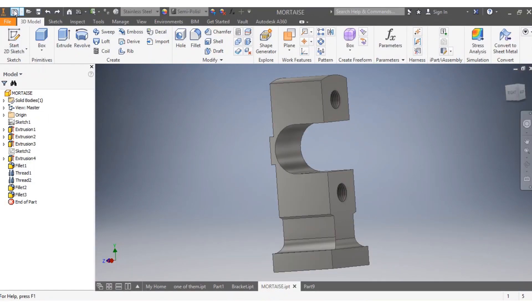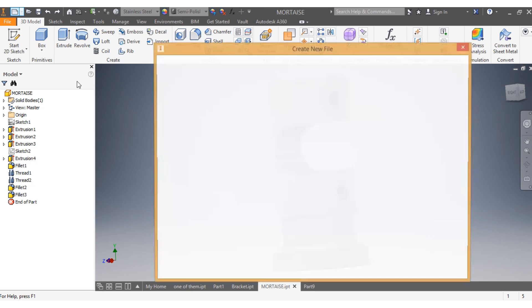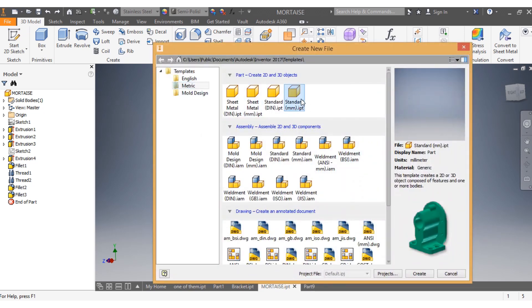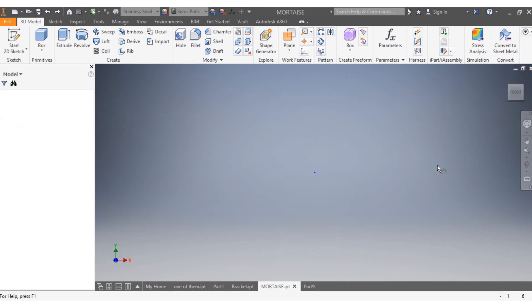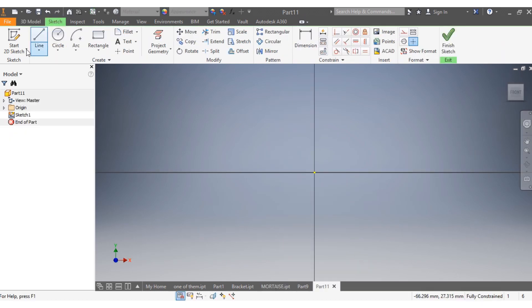I'm going to start by saying new, move here, go metric standard millimeter, and then I say create. So what I'm going to start with is one of the axes.